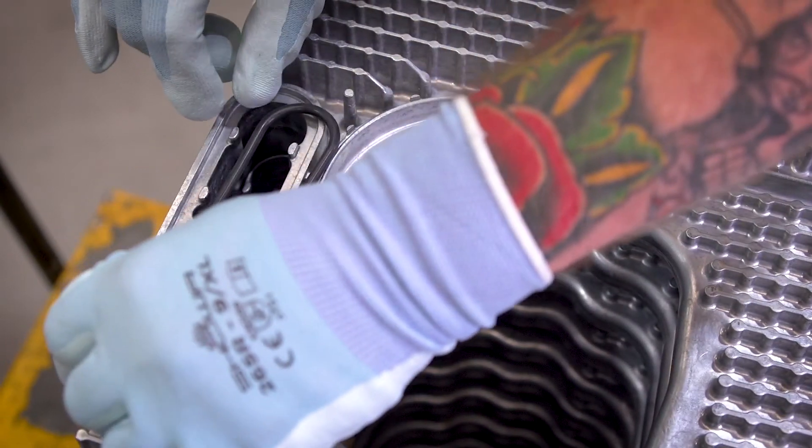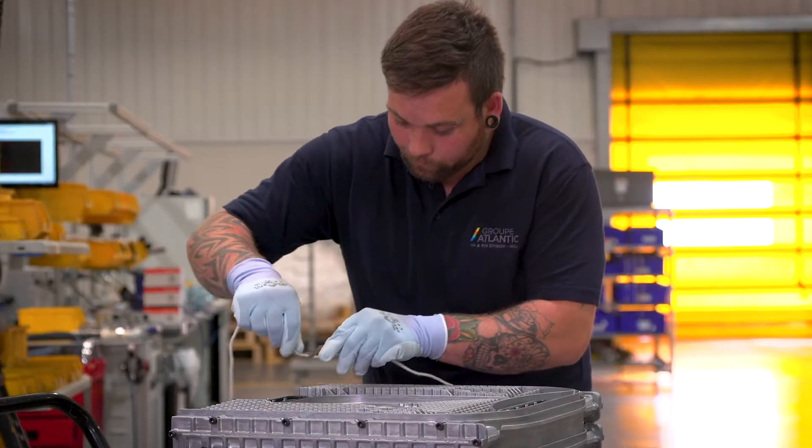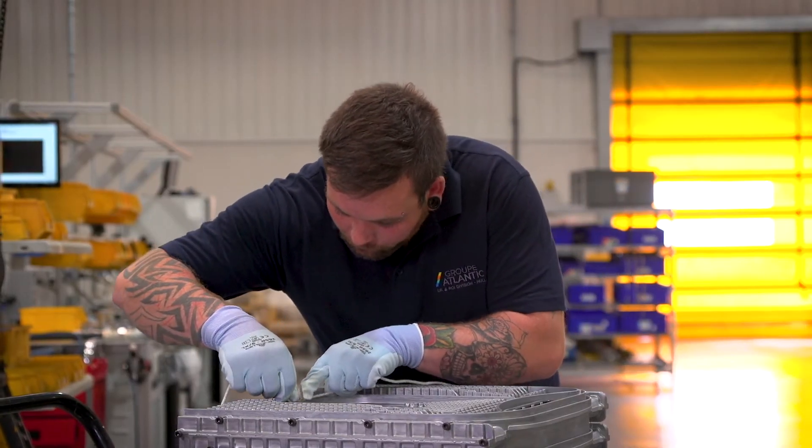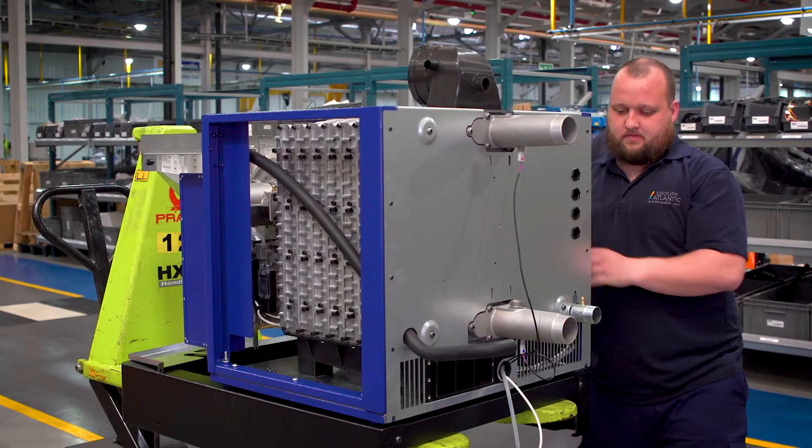Making that seal engage with the outer combustion seal was quite a challenge to try and overcome. Once we had proved that we could get the output through the heat exchanger, we then looked at hot spots on the surface of the actual heat exchanger itself.